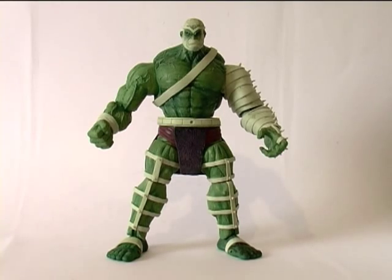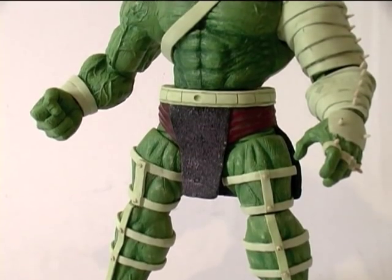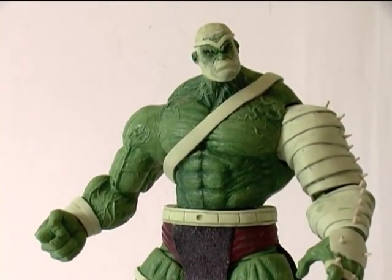It's the yellow stuff you see sculpted on this Hulk figure, which I'm currently customizing. There are a plethora of different brands of epoxy clay, many in different colors, and every customizer has their own preference. If you have a brand you love using, mention it in the comments below.